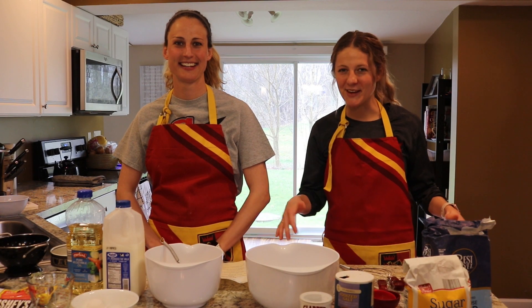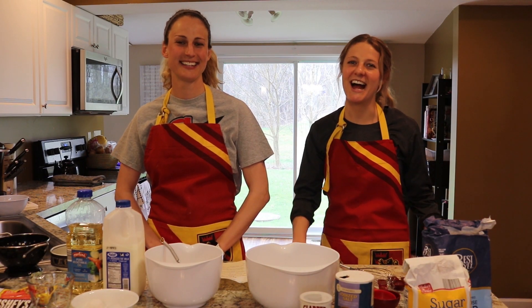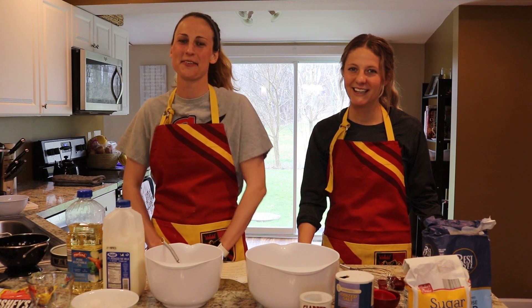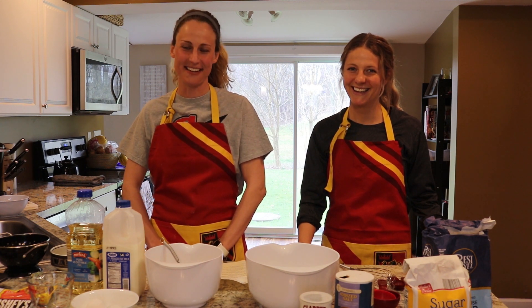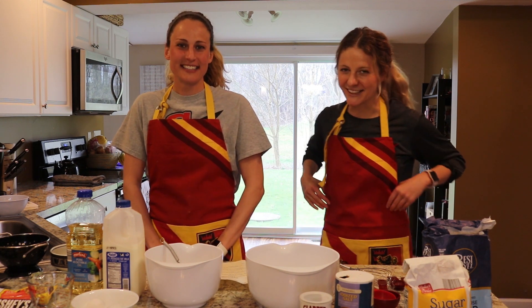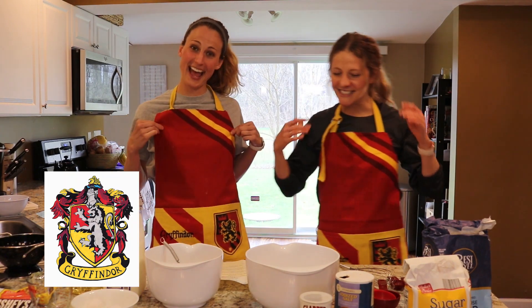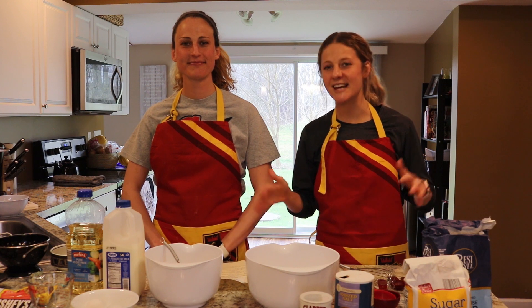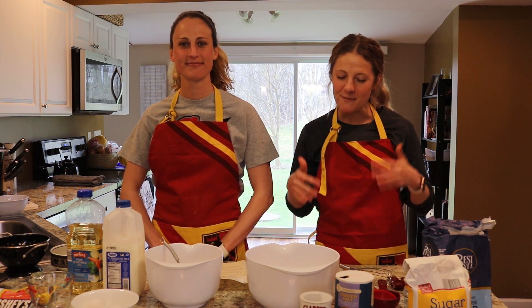Hi everybody, I'm Ms. Sessor, the family and consumer science teacher at the middle school. This is Mrs. Vermilia, sister of Ms. Sessor. I teach earth and space science at the middle school, but I'm going to be the assistant chef here today. As you can see, we are Team Gryffindor, and today we are showing you how to make just a basic muffin recipe to kickstart our muffin madness.